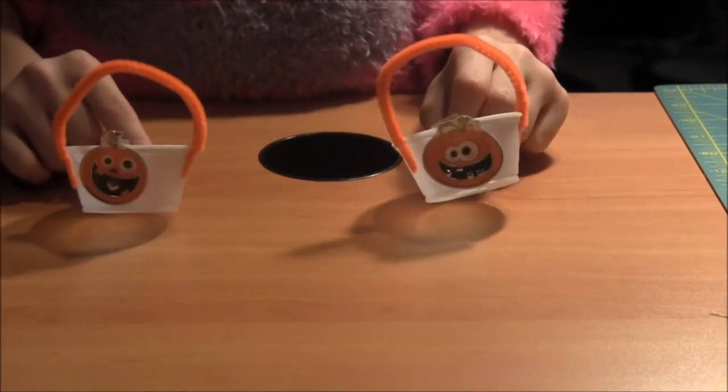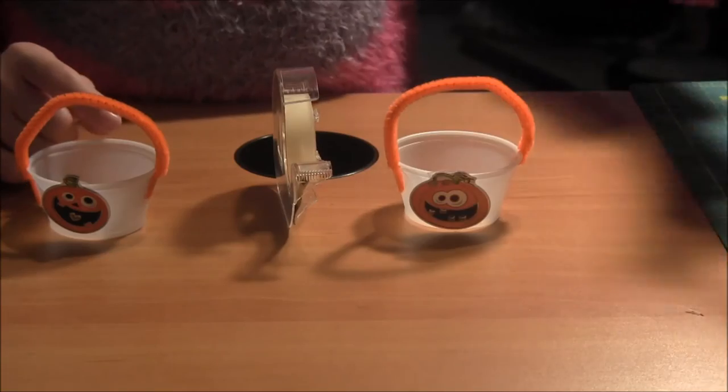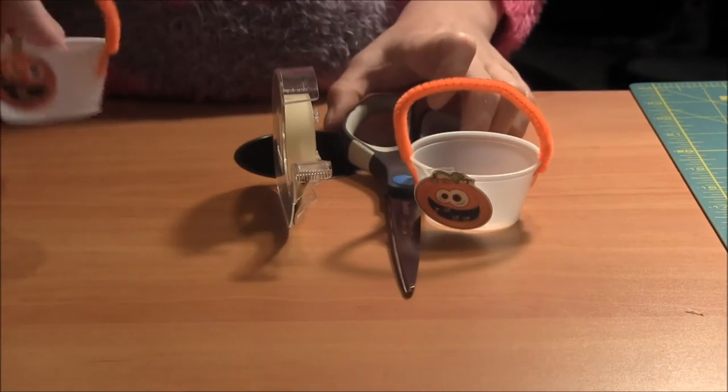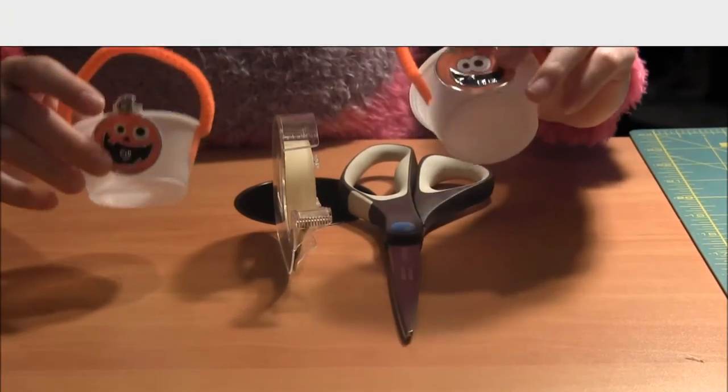To make these little Halloween baskets you will need double sided tape, scissors, little plastic containers, pipe cleaners, and stickers.